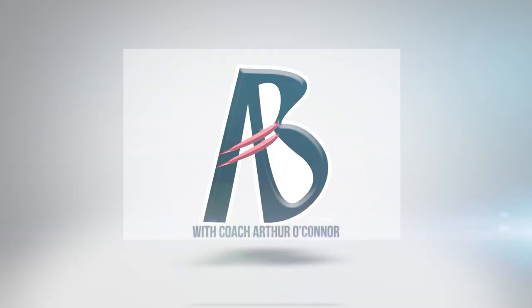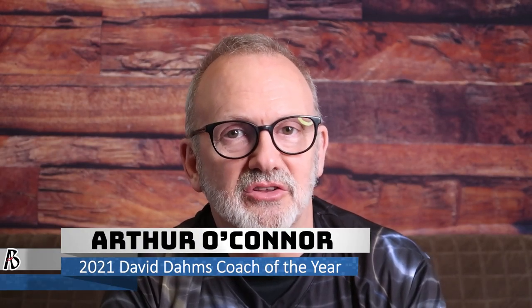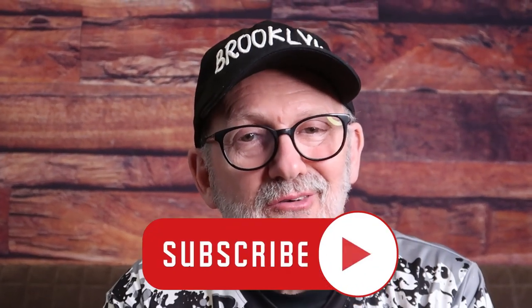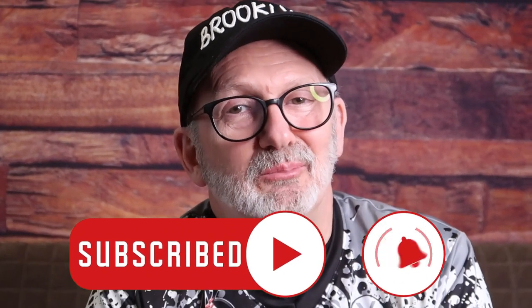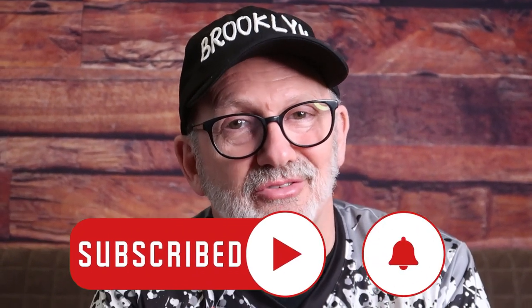Hi, this is Marshall Kent and you're watching the Art of Bowling channel. Hey team AOB, welcome back to Art of Bowling — your resource for tips, tricks, and techniques to help you bowl your best. If you like our content, do us a favor and hit that like button, it'll really help us out. And subscribe if you want to see more bowling analysis like this one.